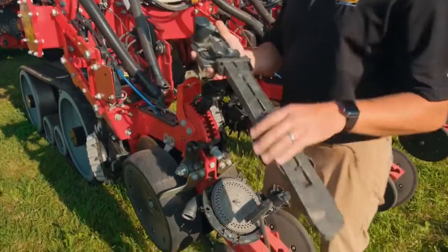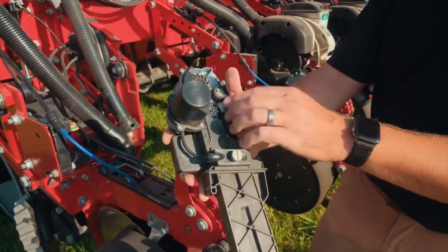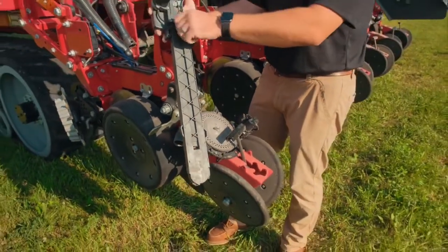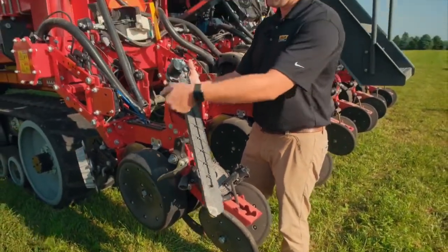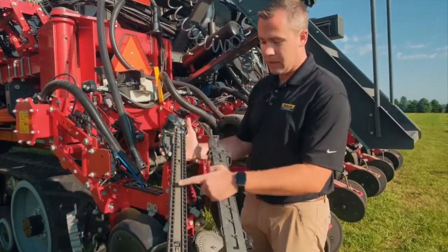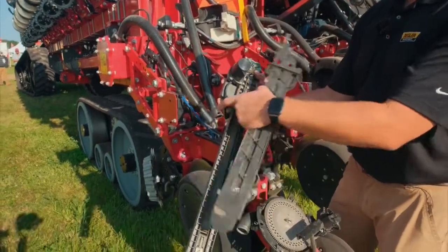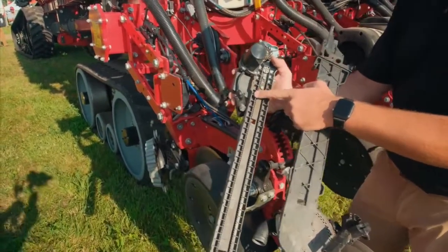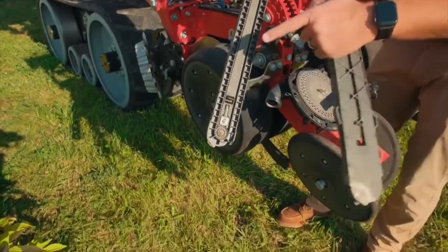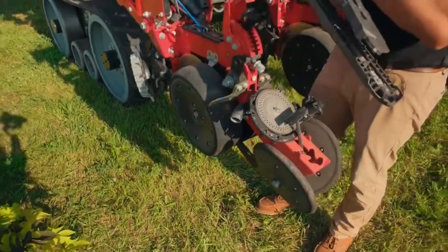It's a belt system — we can pull that out so you can take a closer look. It grabs your seed and puts it in a chamber, and this belt runs at the same ground speed you're traveling. So when you're going through the field, that seed is at a zero-speed drop. The sensor here measures singulation to confirm there's a seed in the chamber, and then the belt carries it down and throws it backwards at the same speed you're going forward — so the seed isn't moving, it just drops straight to the ground into your trench.